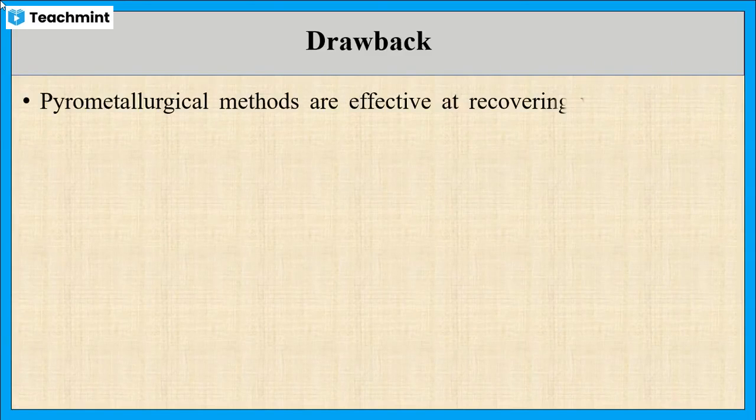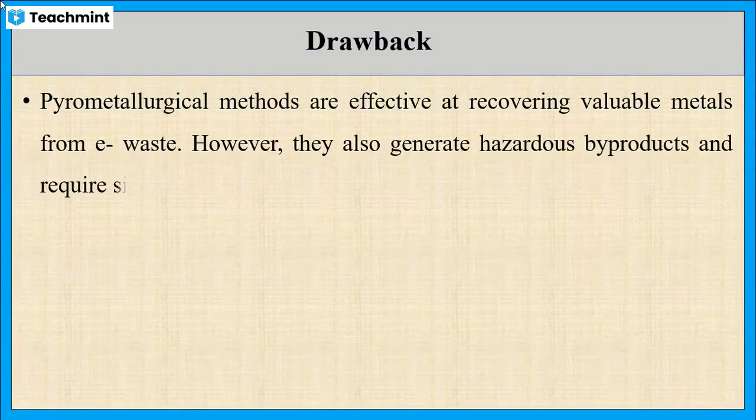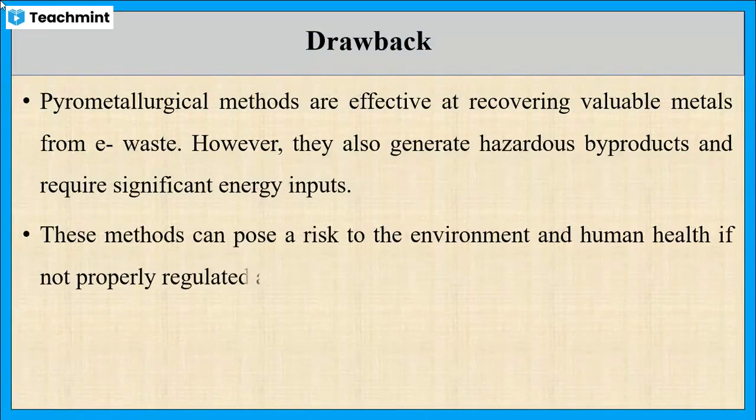Even though the pyrometallurgical method is effective to recover valuable metals from e-waste, it has some drawbacks. It may generate hazardous byproducts and require significant energy input. Moreover, this method may affect the environment and human health if not properly managed.